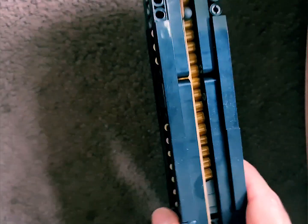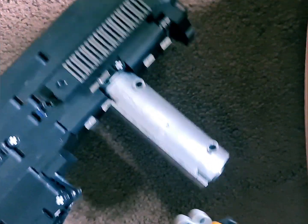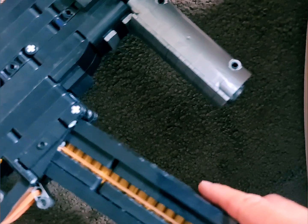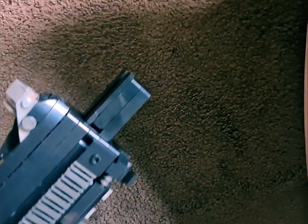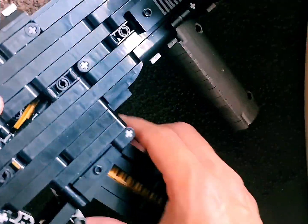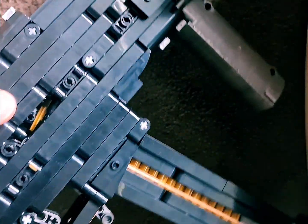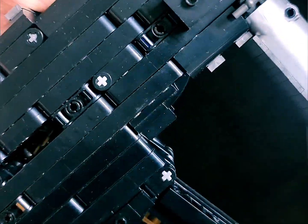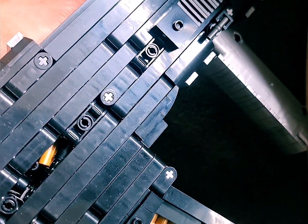New magazine. All set to fire. We load it up with this little gizmo here. You see the bullets get pushed into the chamber, and it's ready for the next one there.